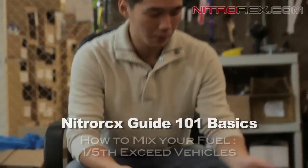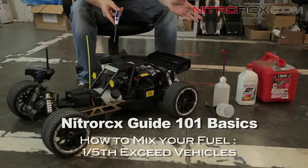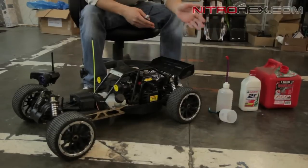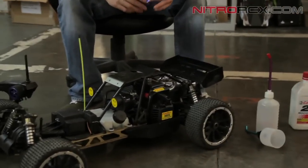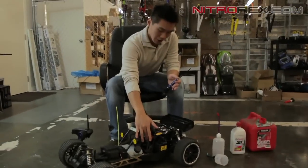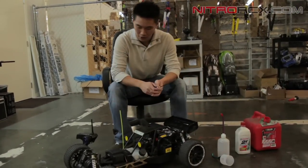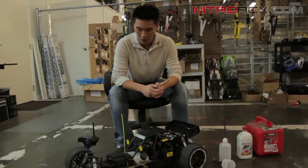Hey guys, it's Bobby from Nitro RCX and today we're going to show you how to mix the fuel for the 5th scale series by Exceed RC. I'm going to show you how to mix the fuel, and since you guys have been having questions on how to start it, I'm also going to show you the factory needle settings for the high and low speed, and give you a quick guide on how to start, break in, and run it.